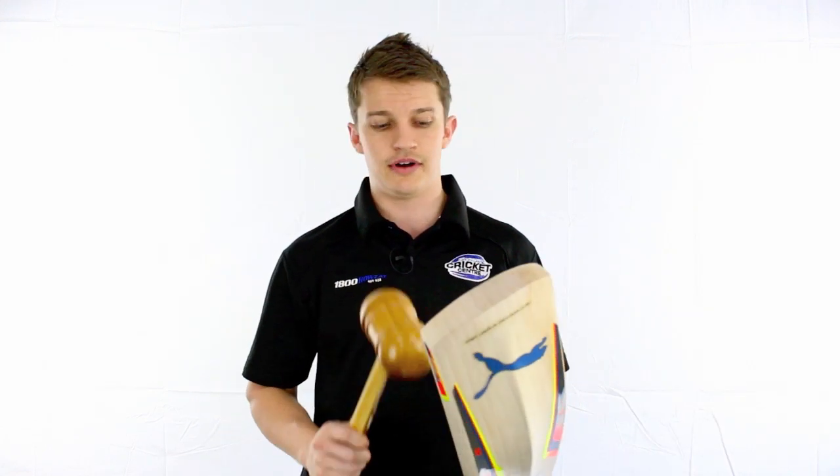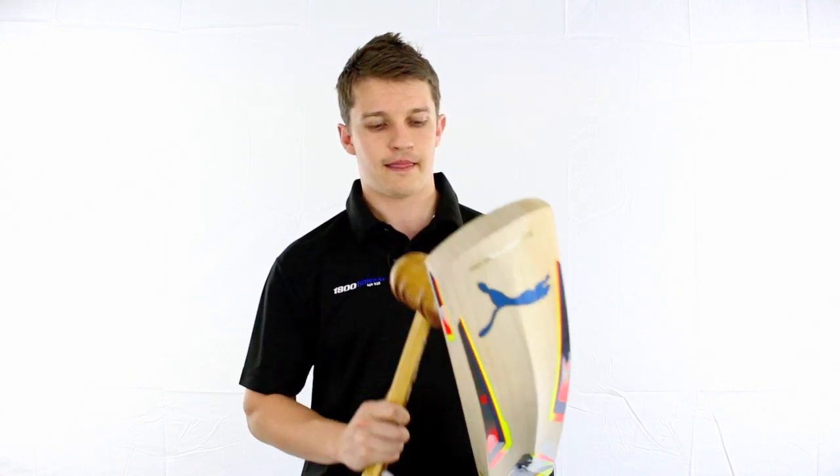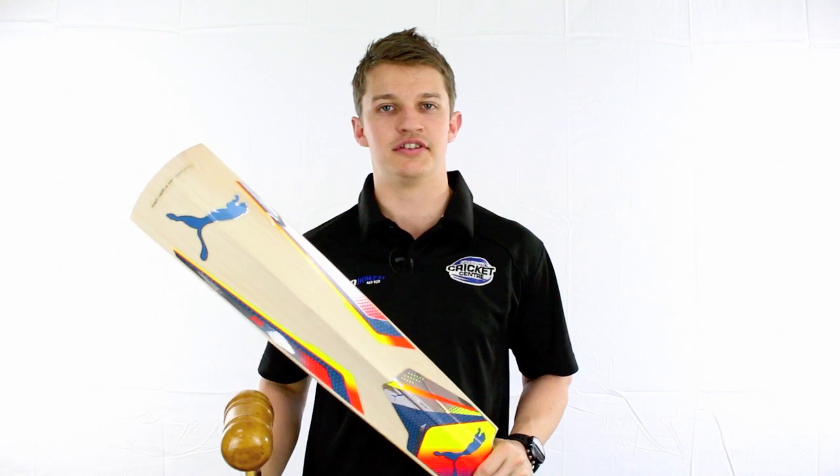Now this one in particular, it's a 5000 model, so it's a grade one timber. It taps very well — you can hear how soft it is out of the centre there.